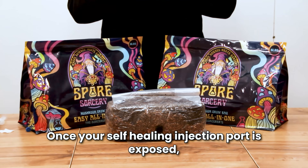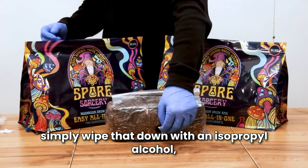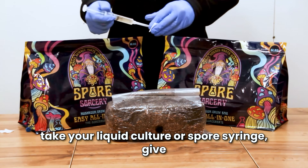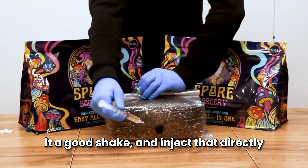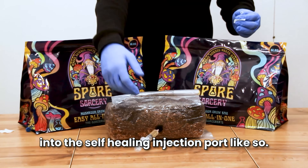Once your self-healing injection port is exposed, simply wipe that down with isopropyl alcohol. Take your liquid culture or spore syringe, give it a good shake, and inject that directly into the self-healing injection port.